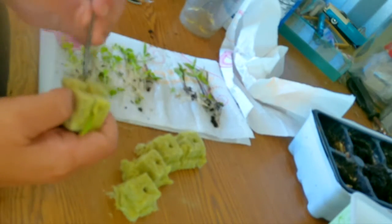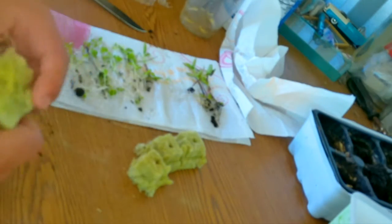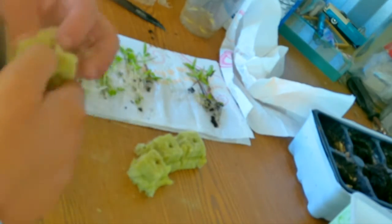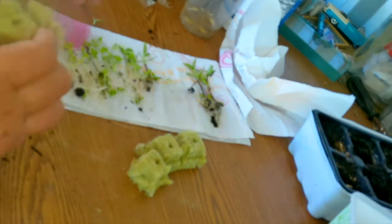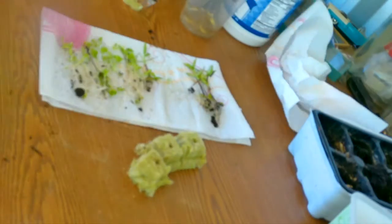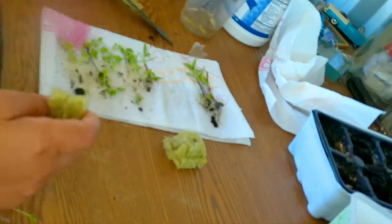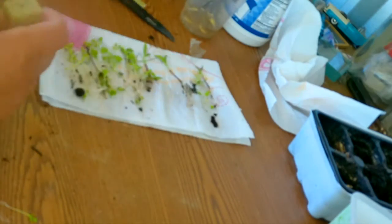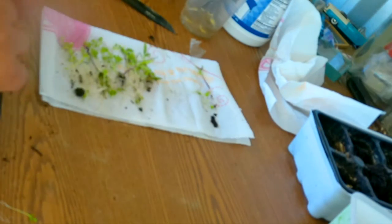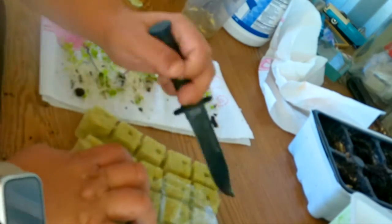So I'm going to take my knife, look at the hole in the middle of the rock wool, and cut down one side of the pods to create an opening to slide the plant in. I'll slide the seedling into the rock wool with the leaves as close as possible to the hole to stabilize the plant. You want to be careful when placing them in the pods that you're touching the roots as little as possible because you don't want to damage them.